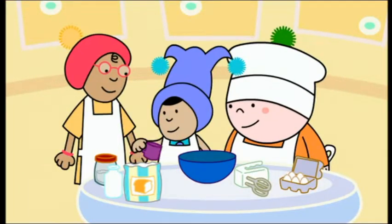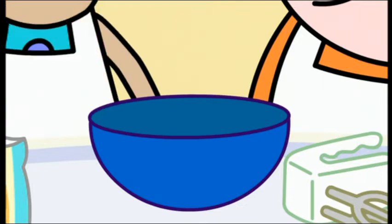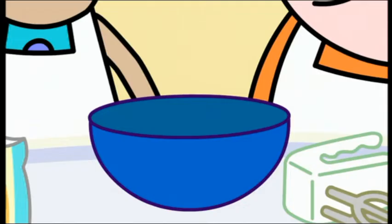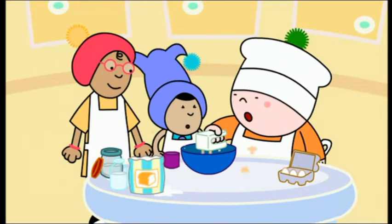First, we put in one, two, three, four cups of flour. Next, one cup of sugar. Then two large eggs — one, two. Last of all, one cup of milk. And then we just mix it all together.